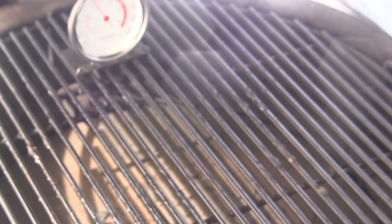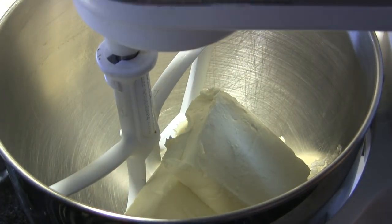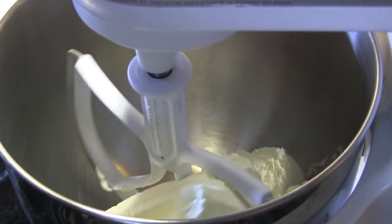In the bowl of my KitchenAid mixer I've got three 8-ounce packages of cream cheese that have been softening on the counter. We're going to cream that together with one cup of sugar and three tablespoons of all-purpose flour.